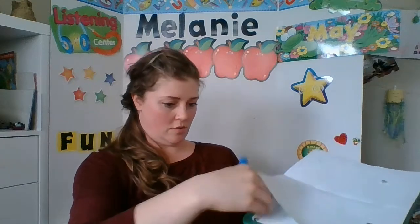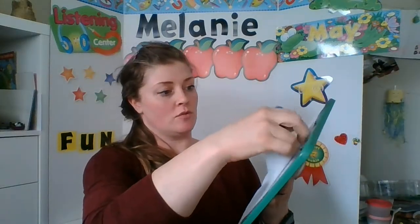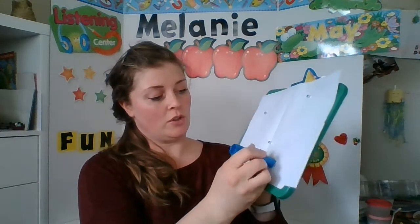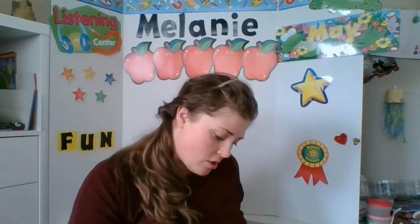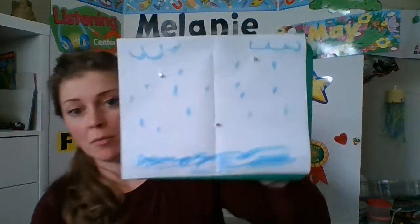Before we start with the glue, I'm going to put this onto my board so it's easier to work with. I'm going to take my trusty blue color and make some blue at the bottom. This can be filled in really well or it can be a little bit sketchy — however you'd like to fill it in. I'm going to make maybe some clouds up at the top, and since we're working with raindrops, let's put some raindrops on our paper.